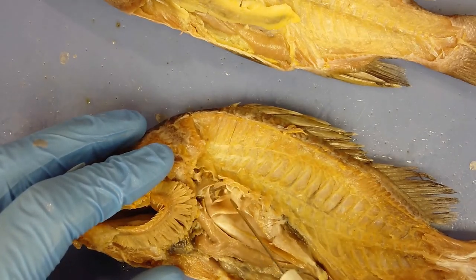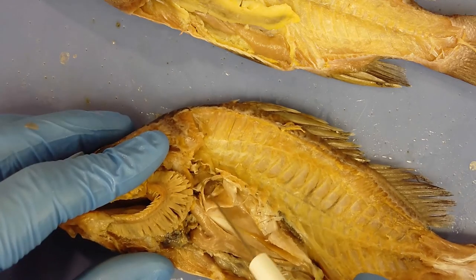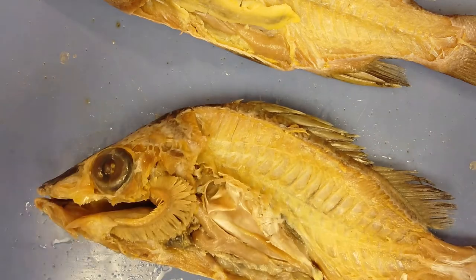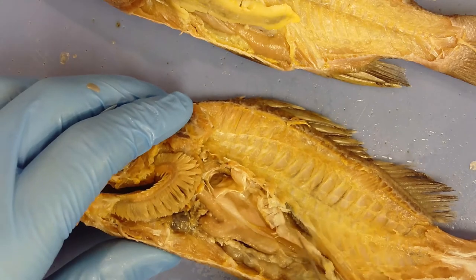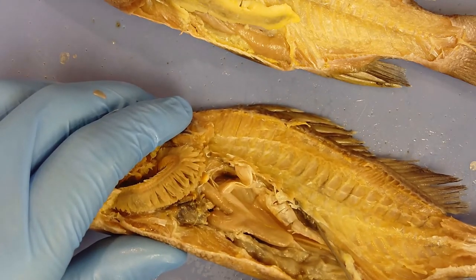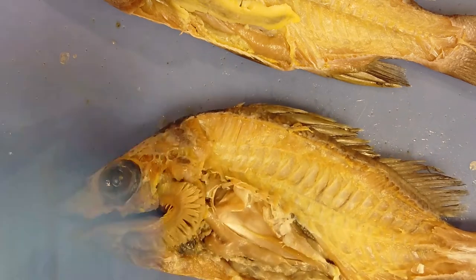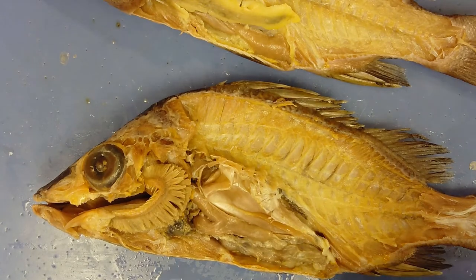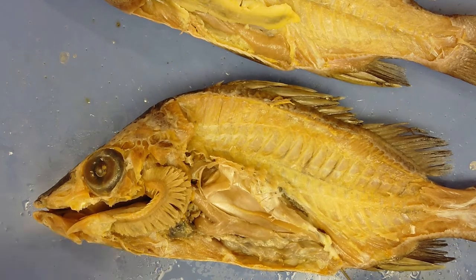The swim bladder has been opened to reveal another organ — the kidney. This collects metabolic waste and turns it into urine, which travels through the ureter to exit at the vent. The gonads, ureters, and intestine all meet and exit the body at the anus and vent.